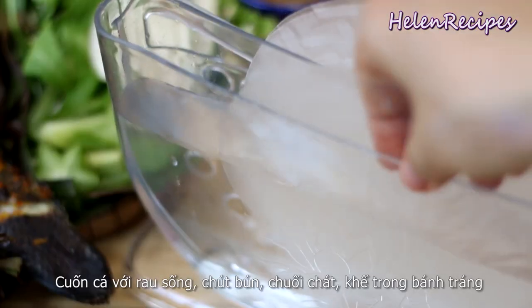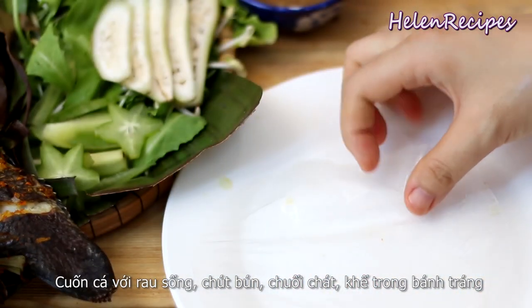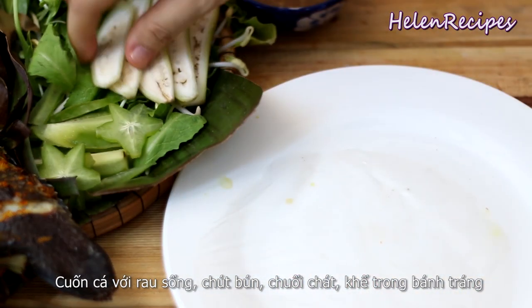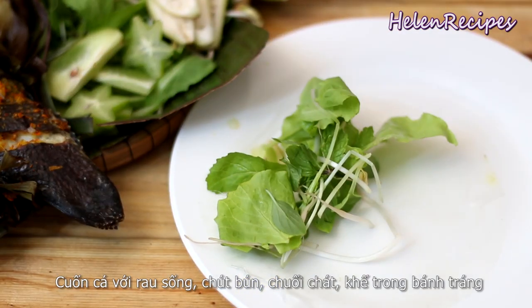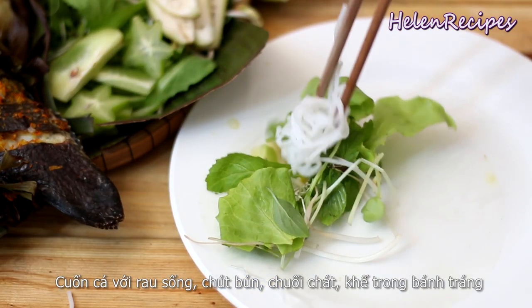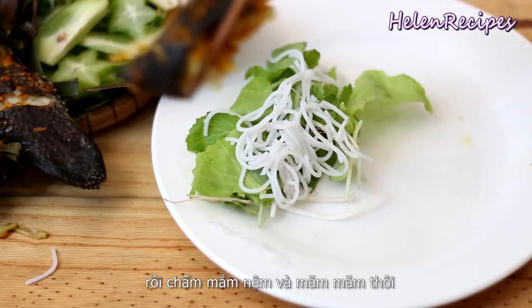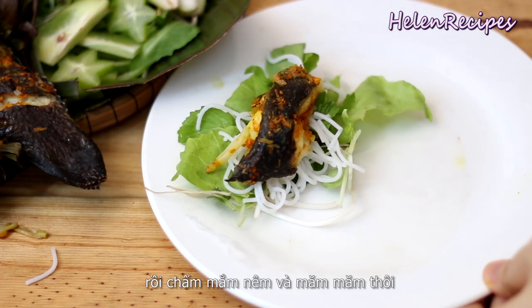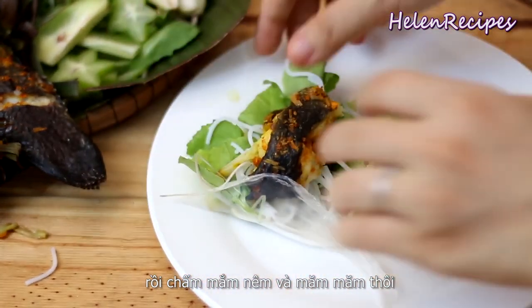To serve, you want to dip a piece of rice paper in water and lay it out on a plate. Place some fresh lettuce and herbs, a slice of green banana, some star fruit — or you can also use green apple — then the tasty and super aromatic fish, some vermicelli as well, then roll it up and dip into that delicious sauce.